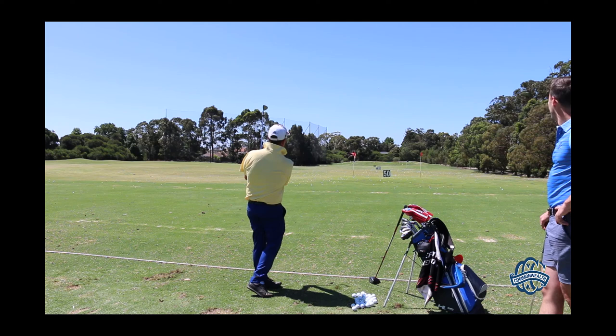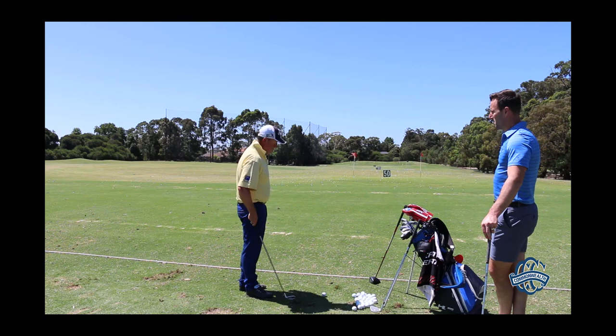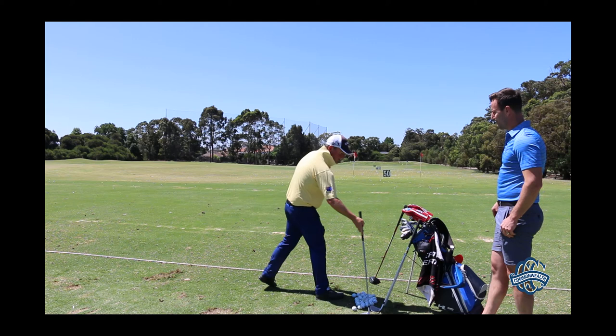I'll grab my pitching wedge. I'm going to hit it full — from here it'll probably go past the 100. But if it goes outside the flags, it doesn't count. A bit thin — through the flags. It probably would have finished on the green, but we're not going to pay it.